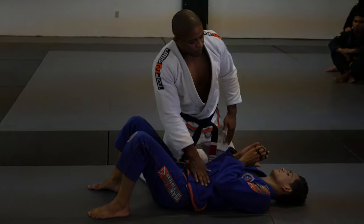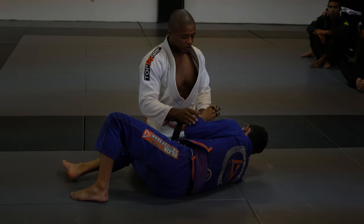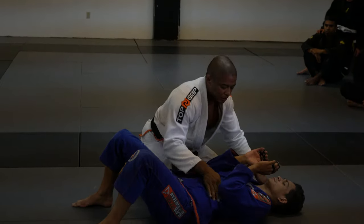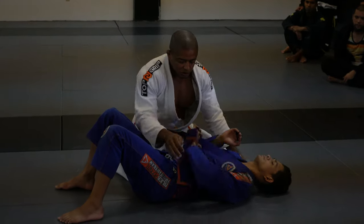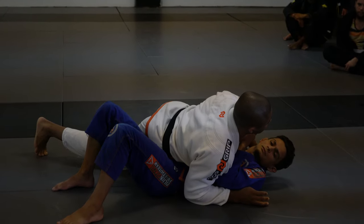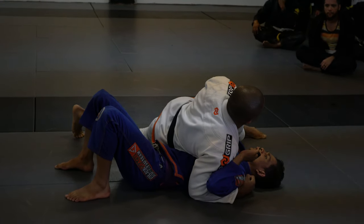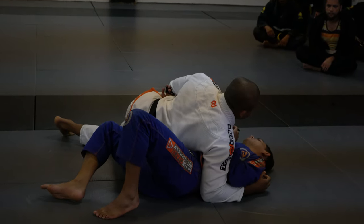So when I have side control, his frame only works if he is sideways. So right here, look — I cannot grab the head, I cannot go on the hook. But if his back is flat, I can go on the hook and I can grab the head. As soon as I pass the guard using my hip, his back is flat on the ground. The problem is going to be this frame right here — he can push me back, stop my hip movement, and replace the guard.